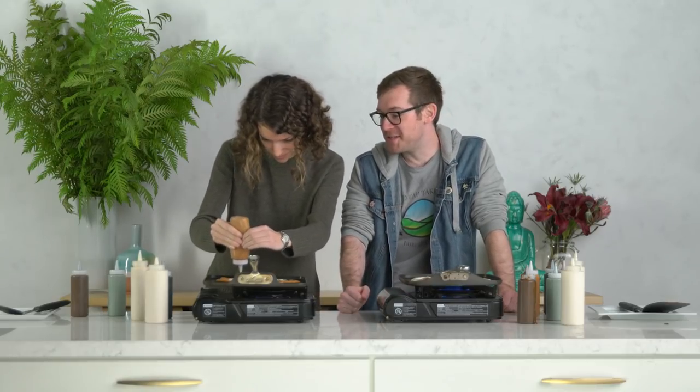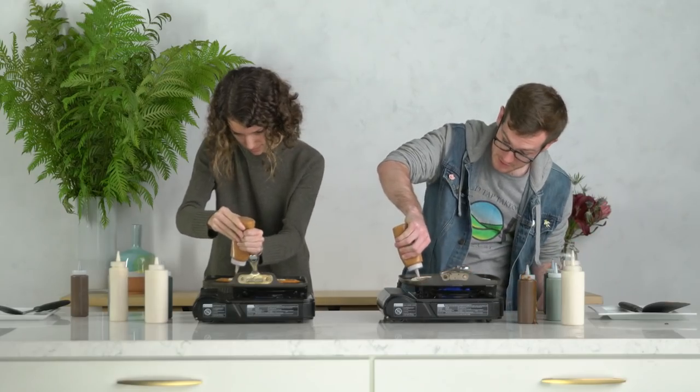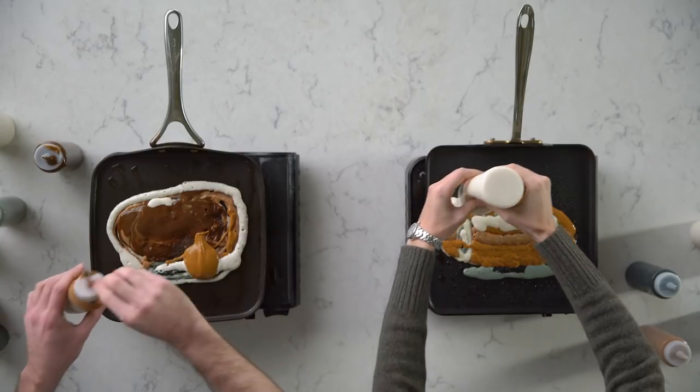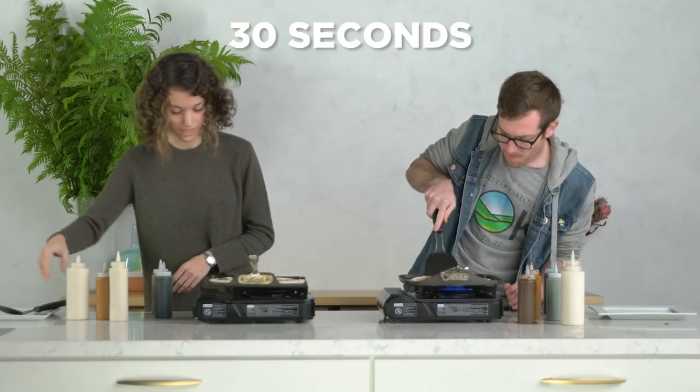One minute! What should I do with my last minute? I could do anything. If mine's ready. God, this is hard. I guess I'll fill in some of these cracks. Oh god, that's two times! You guys, you sabotaged me. How am I gonna flip this?